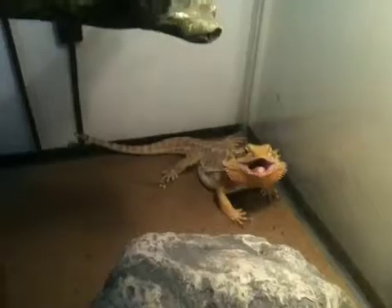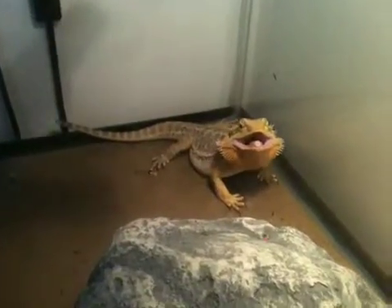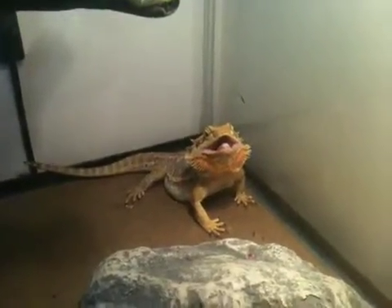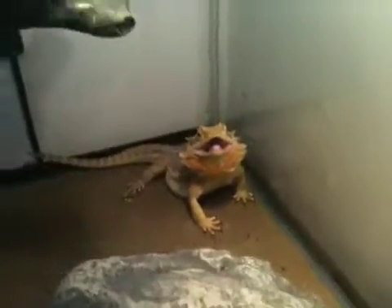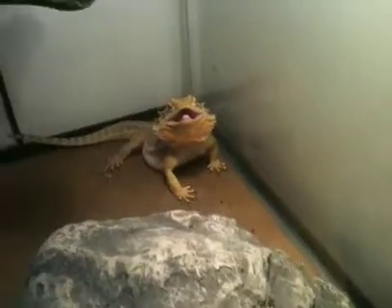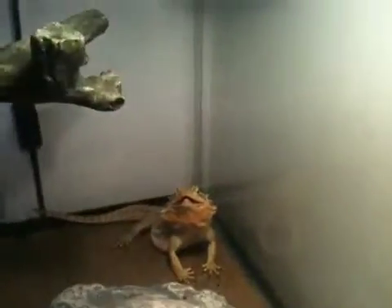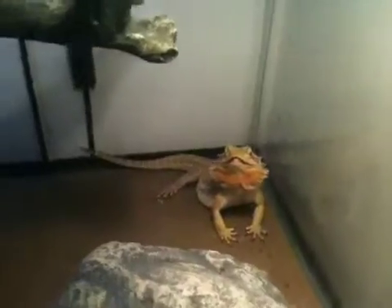Oh look at that — what is she doing? She's happy, I think. I don't know if she's mad or not, but she hates cameras. Don't want to touch her right now, she's mad. That's my baby right here.